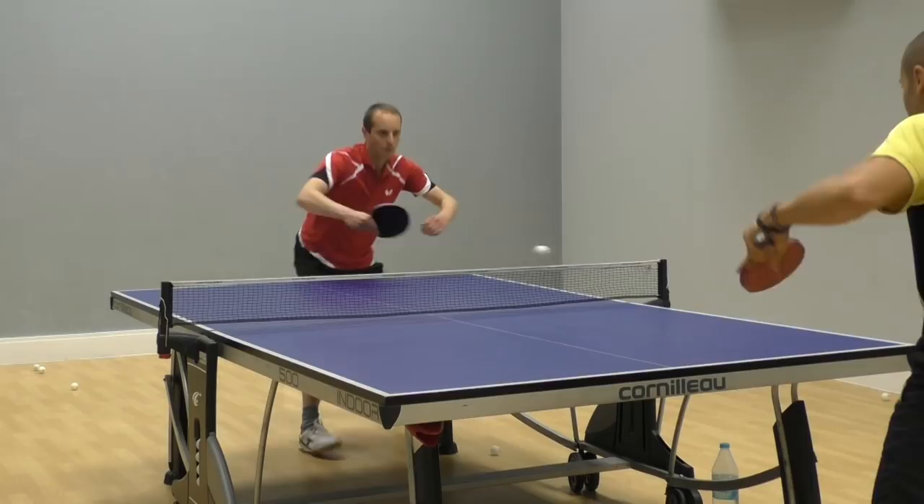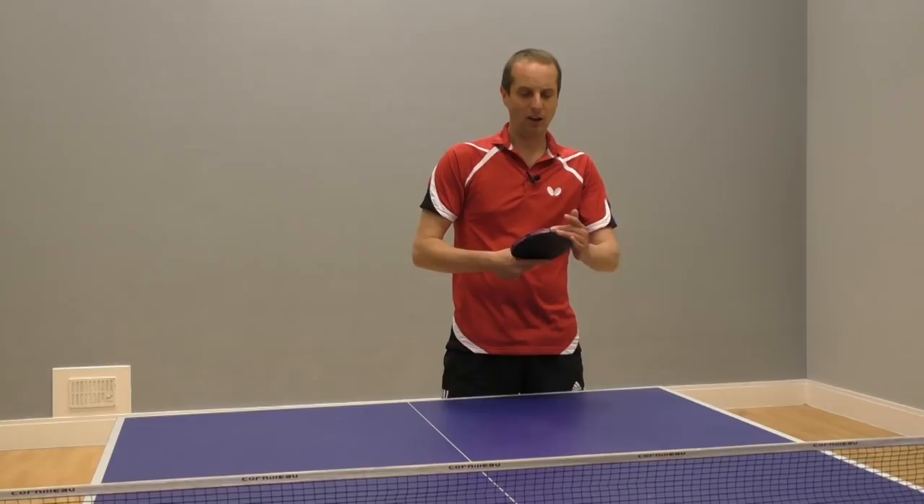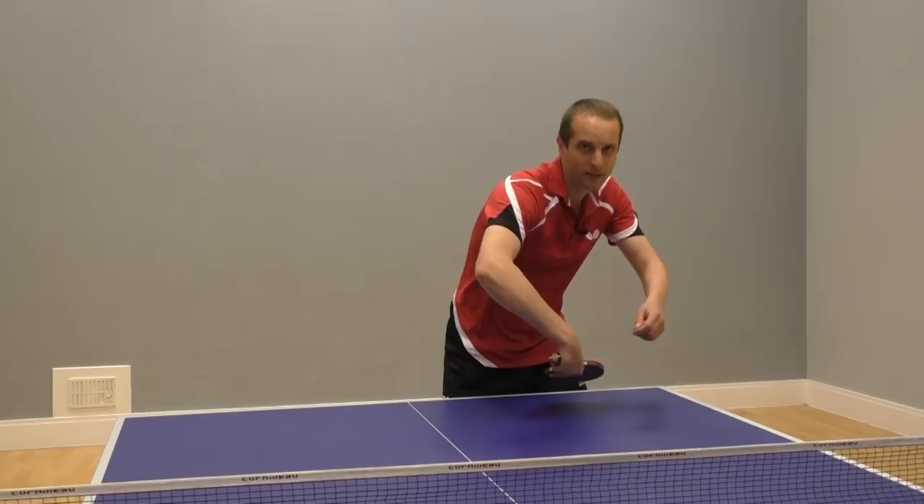So really what I want to do here with this coaching with Ellie is to try and get a bit more speed and a bit more spin on this backhand flick to put my opponent under a bit more pressure.